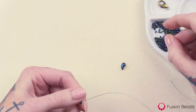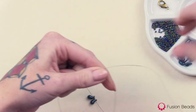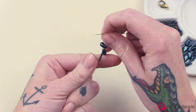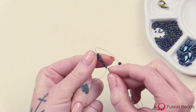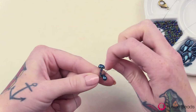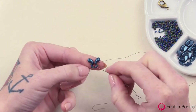One seed bead, and then the right version — the first hole there. Bring that down, leaving about a few inches of a tail at the end. And then from here you're just going to go back through those 7 seed beads, and then through that same first hole of the left version of the Zoli Duo, through the seed bead, and then through that first hole of the right version. Pull tight. That's just going to create the loop end for your clasp.